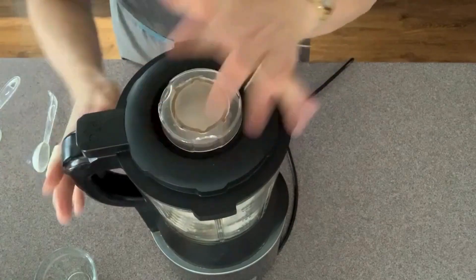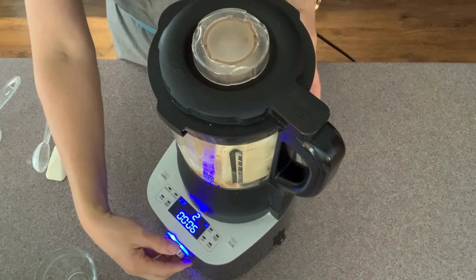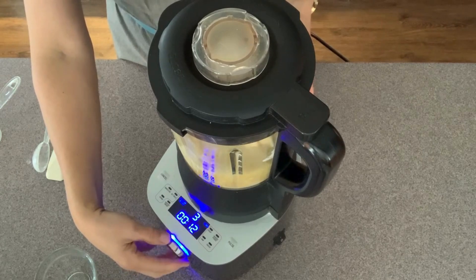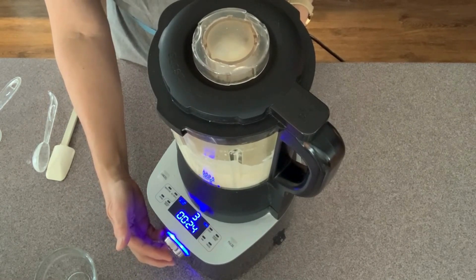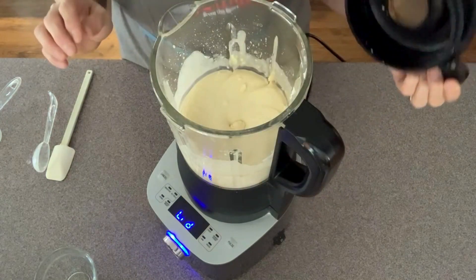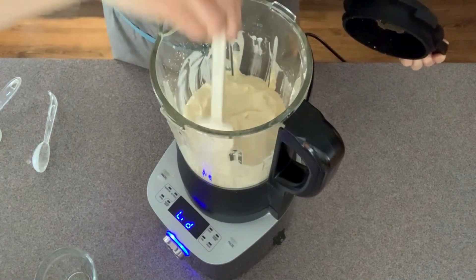We'll put it on the base and give it a slow start on number one. It's smoothed out so I think we're done. We'll scrape it down once and then give it a quick little go.